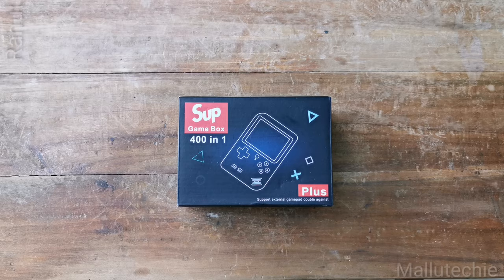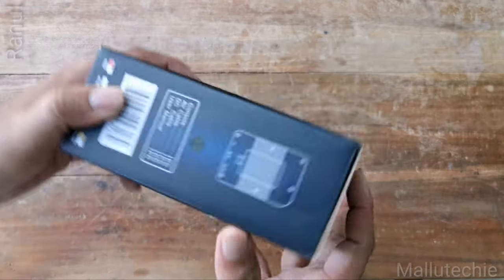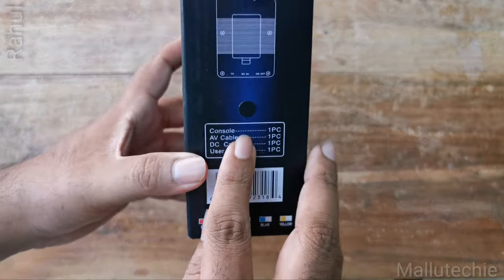I am going to do the unboxing of this video. This is the gaming console. This is the handheld console.